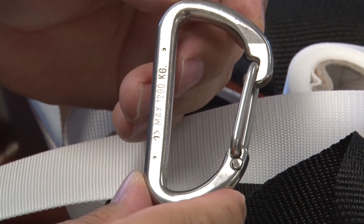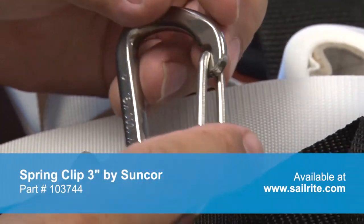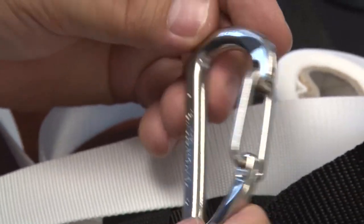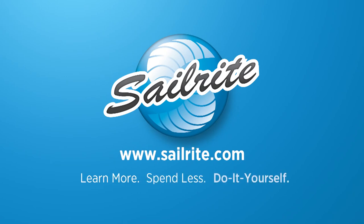For more details and specifications, be sure to check out the spring clip 3 inch at the Sailrite website at www.sailrite.com. It's your loyal patronage to Sailrite that makes these free videos possible. Thanks for your support.